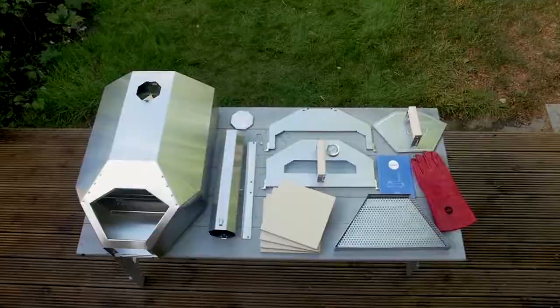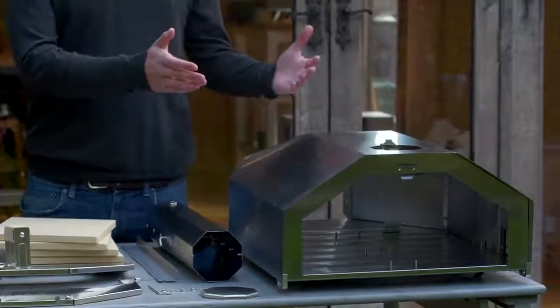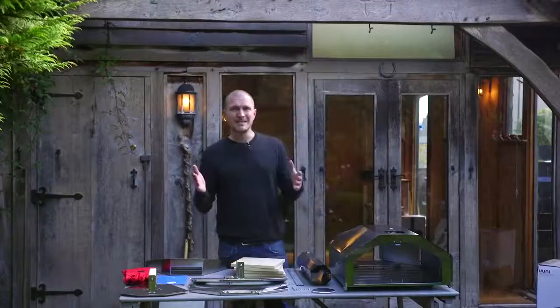So obviously we have the UniPro body here — it's fully insulated all around, top and bottom. It's got enough baking space for up to a 16-inch pizza.